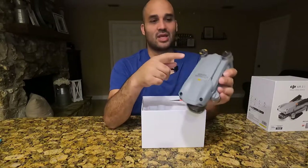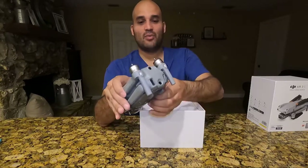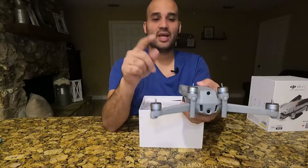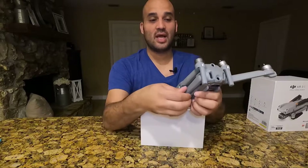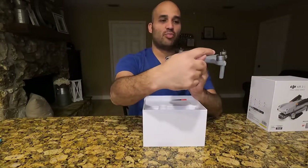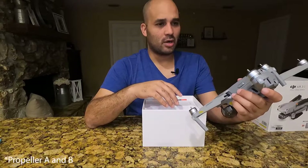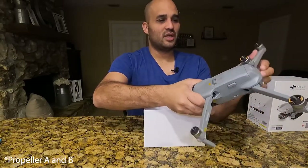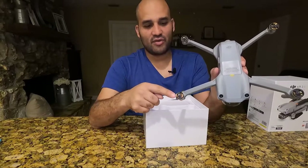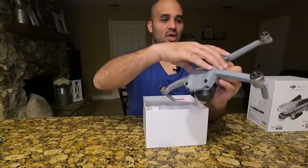You're going to notice right off the bat that this doesn't come with your propellers pre-attached. You can see we're going to have one here, one here, and then pull it out. The good thing that I read before I bought it was they're going to come color coordinated — the propellers are marked. So you're going to have propellers with the orange marking and then your other propellers. They're easy to distinguish from each other.